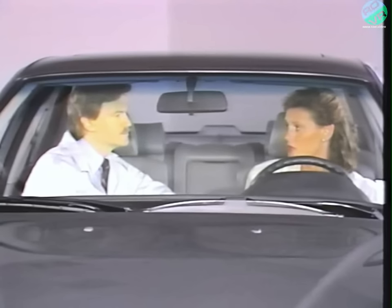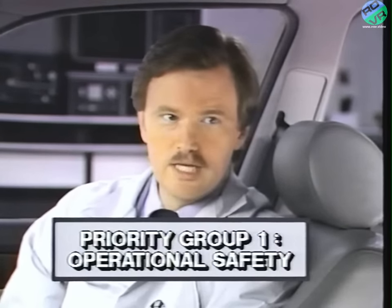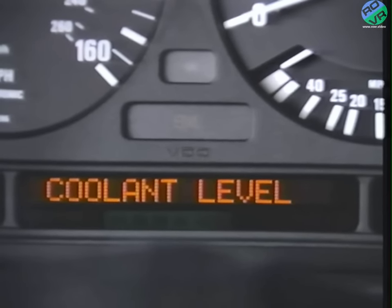It sounds as if I should pay attention to that display if it comes on. Oh, yes, Mrs. Kelly. All of the check control messages are important to you for safety and to avoid damage to the engine. There are actually two priority groups in the warning system. Group one includes things like engine oil pressure and worn brake linings. Priority group two will alert you to low fluid levels like the coolant or washer fluid. These group two messages will only be displayed when you turn the car on or off for roughly 20 seconds and then will cancel out. You can recall the group two messages for up to two minutes after you turn off the ignition by pressing the check control button.